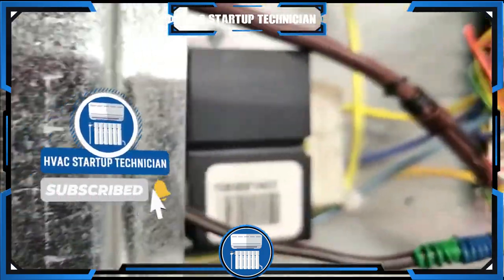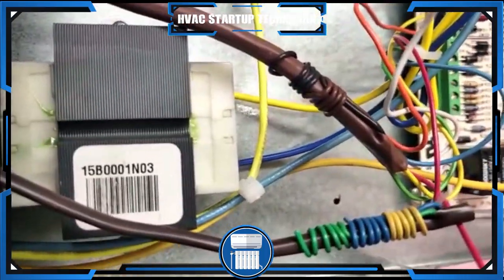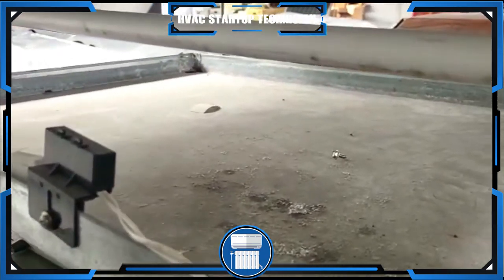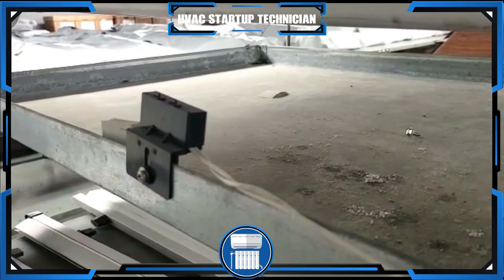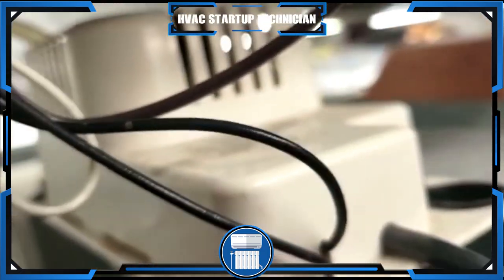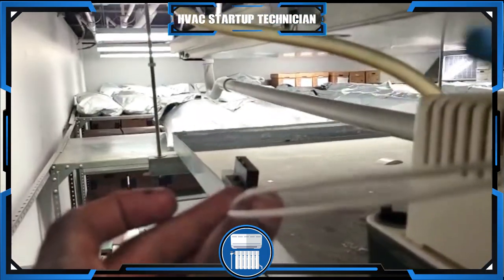I really want you guys to understand what's happening — some viewers didn't follow the previous video, so let me recap. You have the float switch here. How it works: if water hits it, it will pop the switch up and cut off the unit. Same thing with the condensate pump — if it overflows and backs up, it will shut off the unit. You want both of them working together.